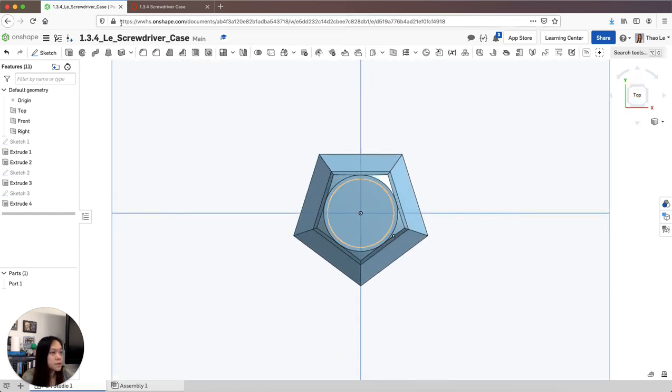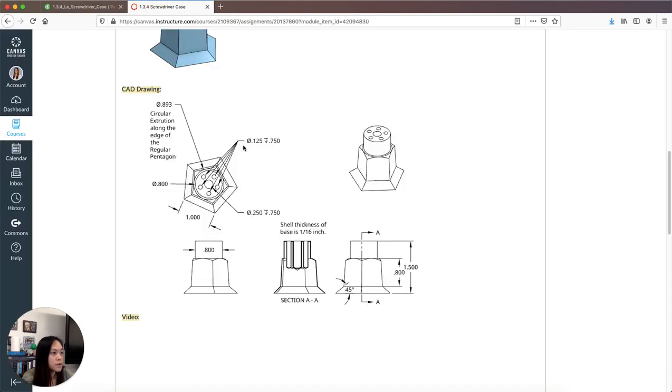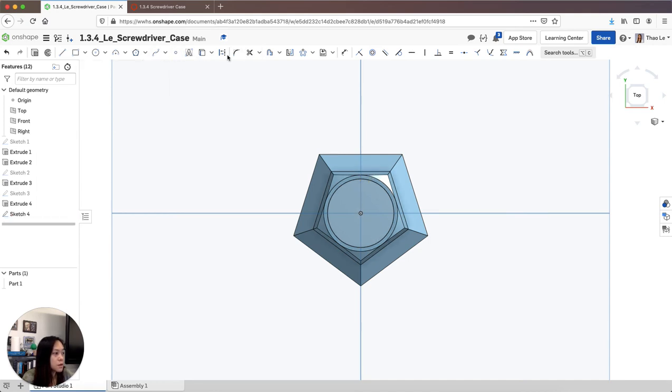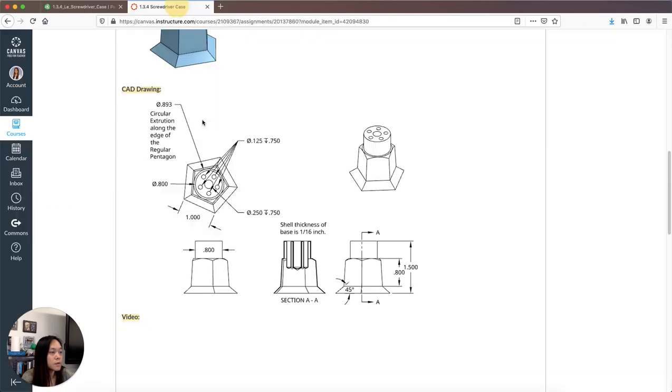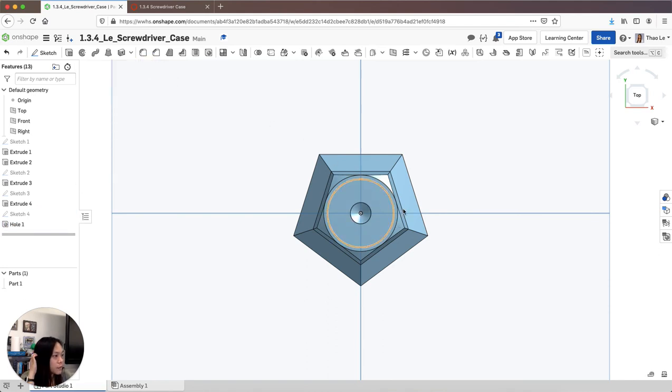Now let's put some holes in there. I'm going to sketch on this top surface and put the first hole in the middle. This hole is a simple hole with a 0.25 inch diameter that goes down 0.75 inches. I'll put it in the center — it's a blind hole since it doesn't go all the way through, 0.25 diameter, 0.75 depth. I'll confirm that and hit check. That'll be my first hole.